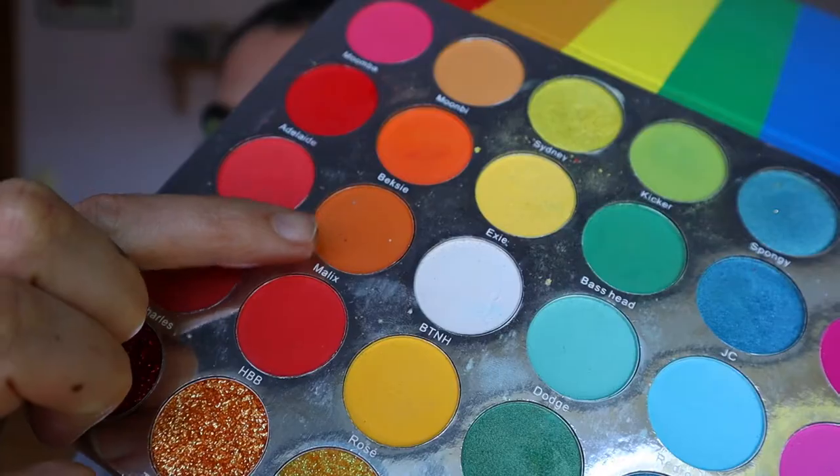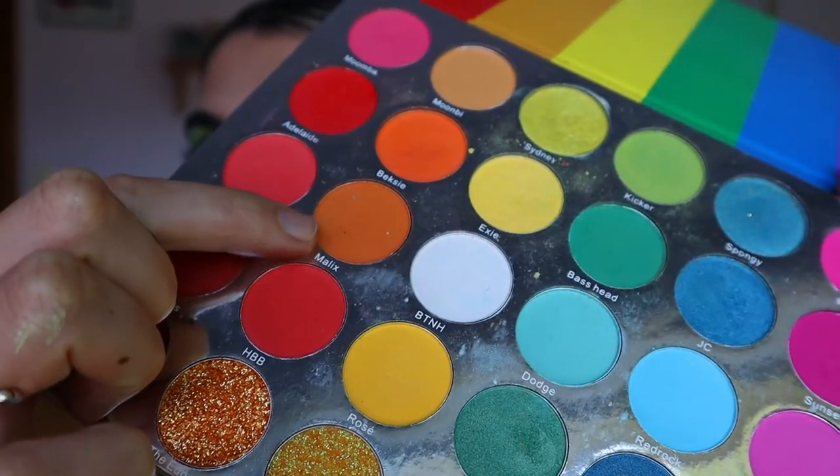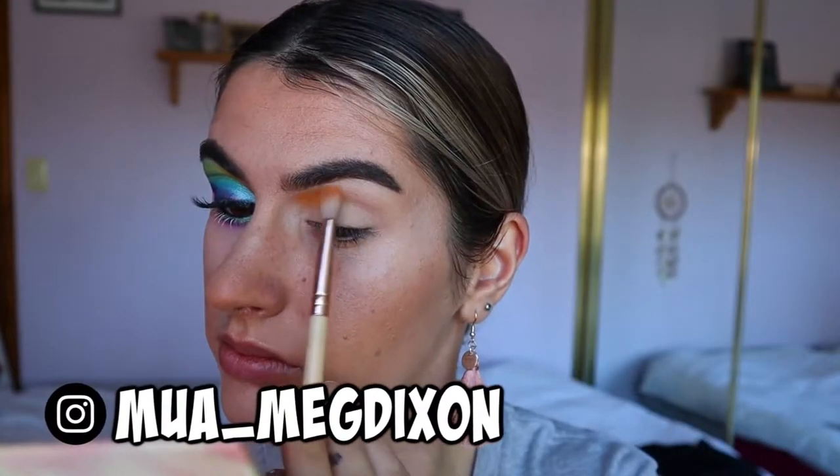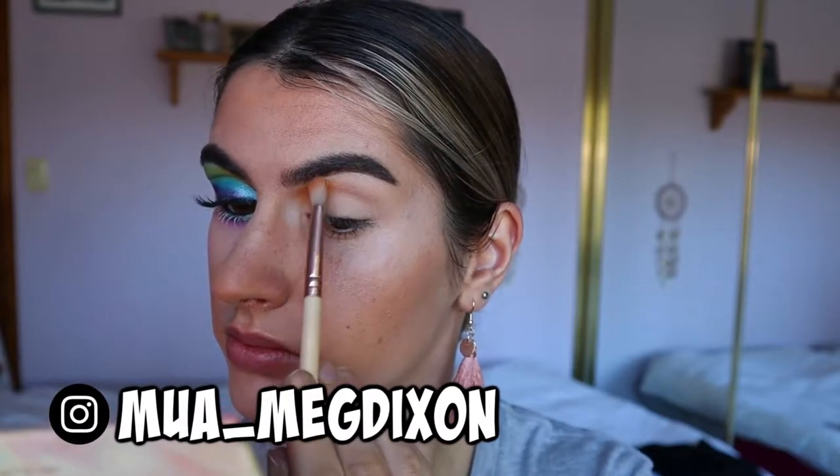Good morning everybody, welcome back to another video. As you guys can see I've already done one eye here, so I'll just be replicating that for you. First things first, I'm going to take these two light orange tones from the Malibu eyeshadow palette from Hannah's Beauty Box Cosmetics, and on a fluffy crease brush from the Wave I'm